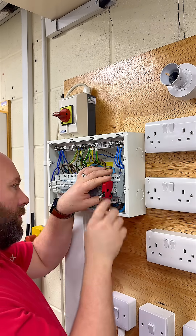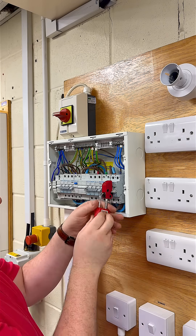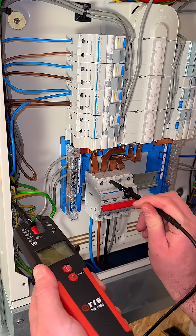Insulation resistance is a dead test, so begin by isolating the circuit to be tested. Verify isolation using appropriate means such as an approved voltage indicator.